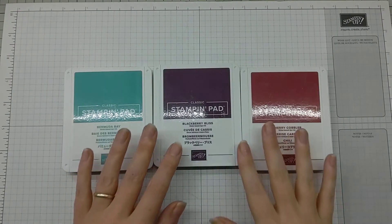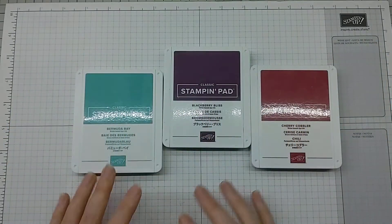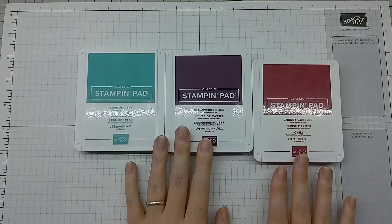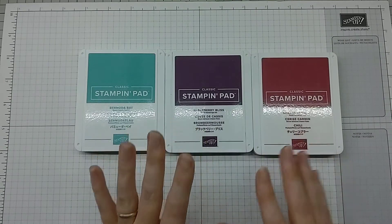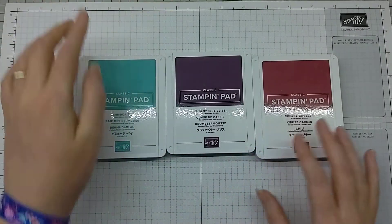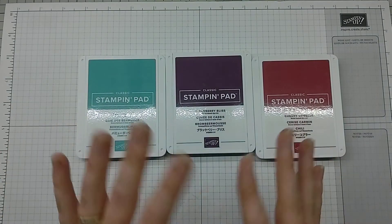Hi there everybody, it's Verity here from inkybutterfly.wordpress.com. Thank you for joining me again today for a card making video. Today we're going to have a play with these three colors: Bermuda Bay, Blackberry Bliss, and Cherry Cobbler. These are colors we currently have going on in our team group as a bit of a color challenge, and I'm going to share with you how I arrived at a card design.